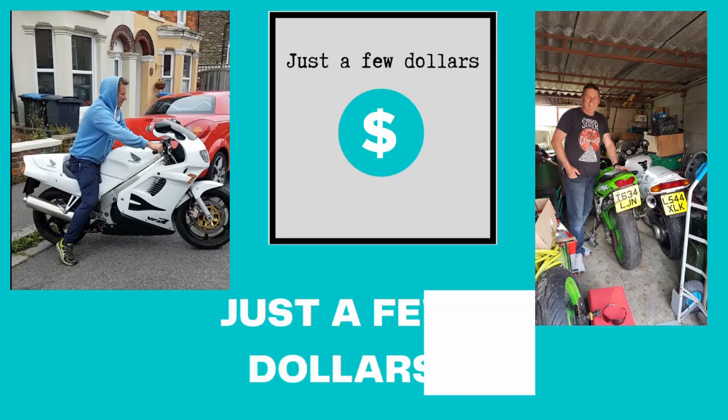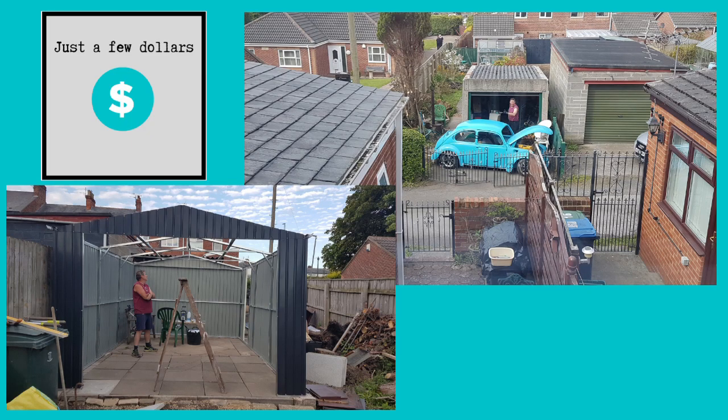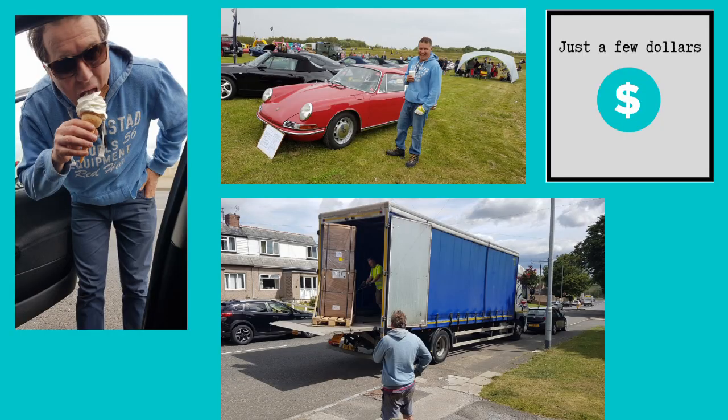Just a few more dollars, for my car, for my bike, for everything — just a few more dollars, dollars. Hi there, it's Michael from Just A Few Dollars. Enjoy the episode.